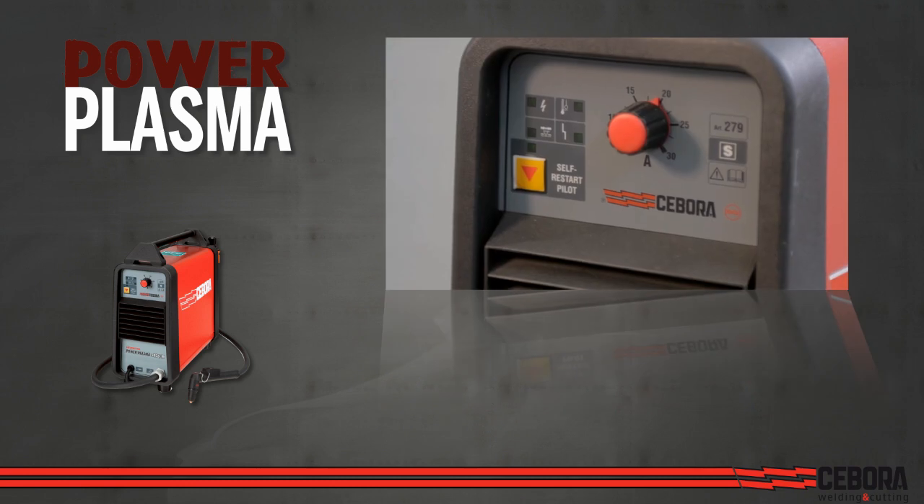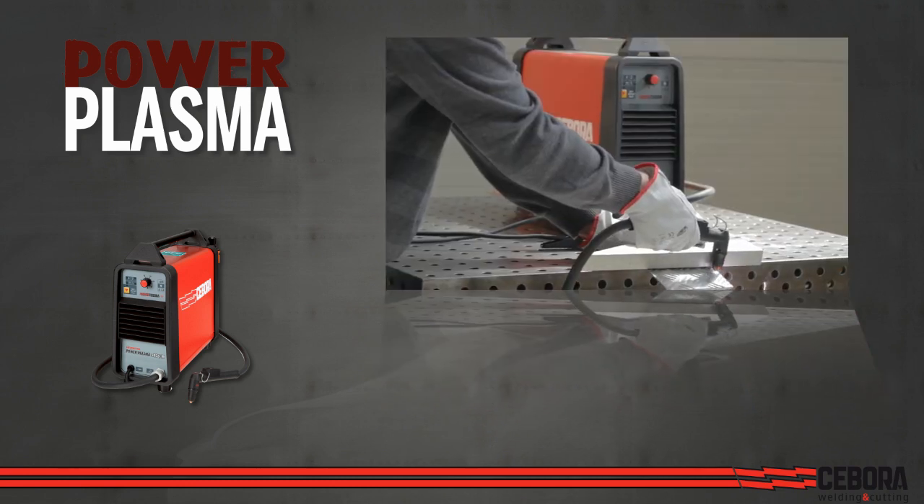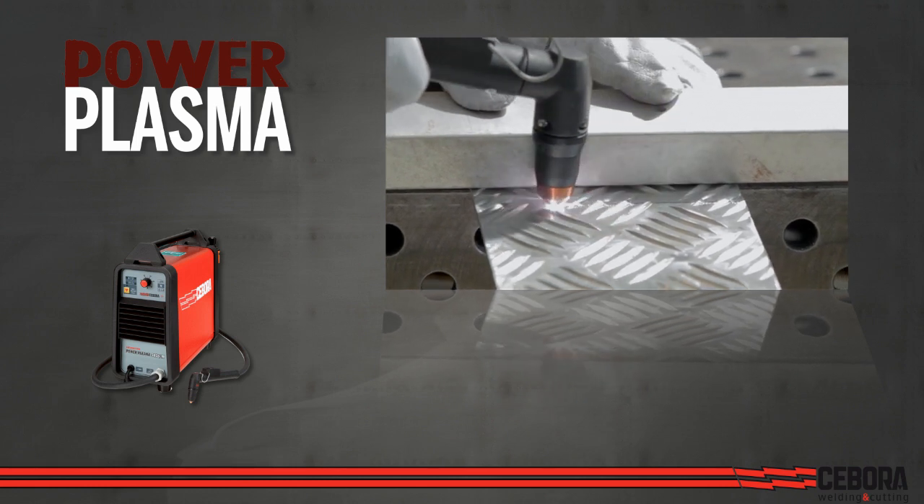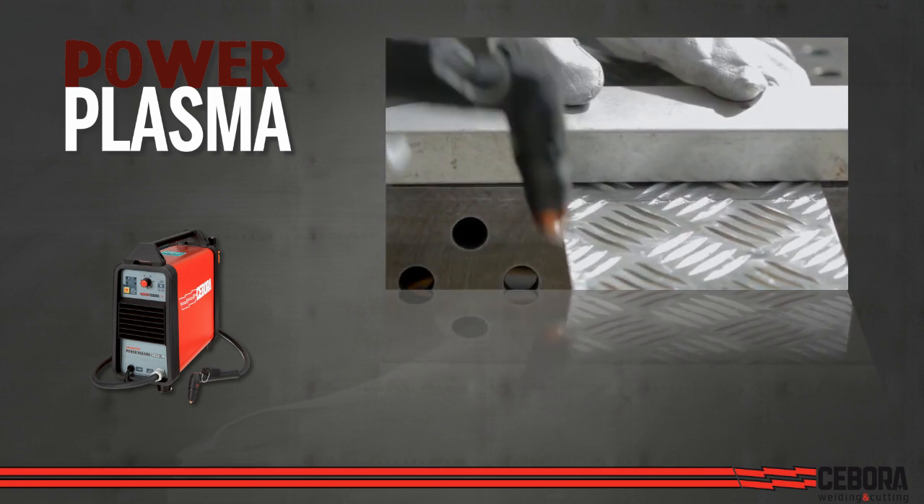User-friendly plasma cutting machines are capable of cutting any kind of metal using compressed air only. They can even cut the upper sheet of two overlapped ones, as you often find in car bodies, without damaging the lower one.